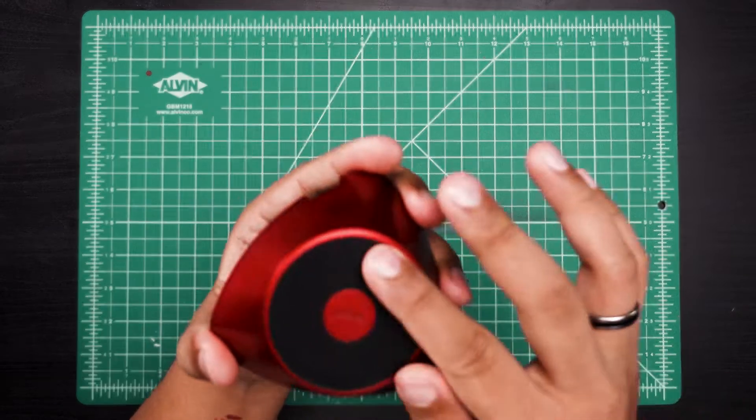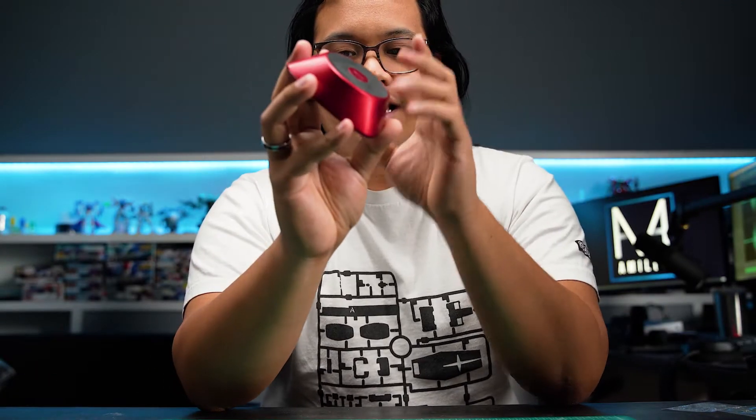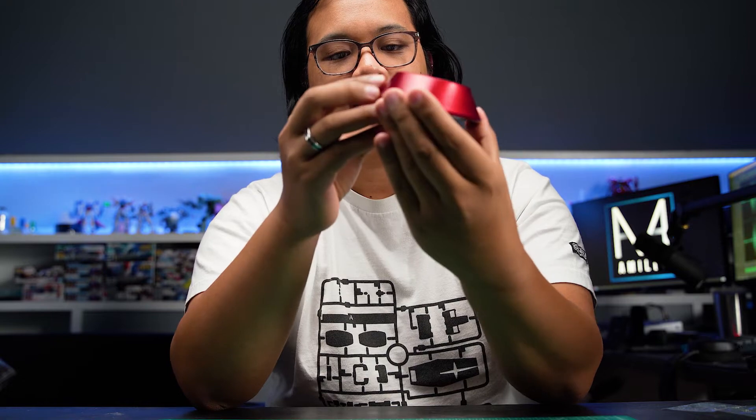When you first take this out of the box, it won't have the pads on it. The pads do come in the box, but you have to apply them yourself — though it's not too hard to do. My very first impression was that, surprisingly, this is not aluminum; it's a coated plastic, but it still looks pretty nice. And from far away, it does have a premium look.